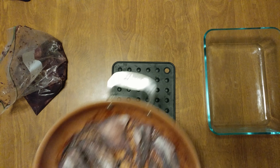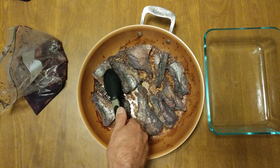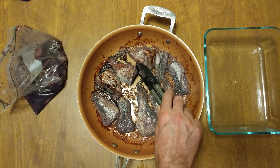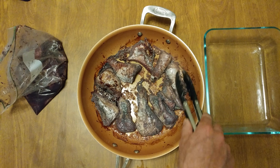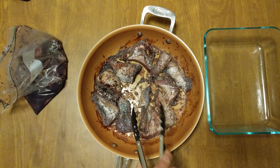We want blackened catfish. Something about catfish — it always tastes better when it's blackened. Not burnt, but see that browning — look at that color. Now our second batch, we're gonna just leave the pan dirty and cook away.